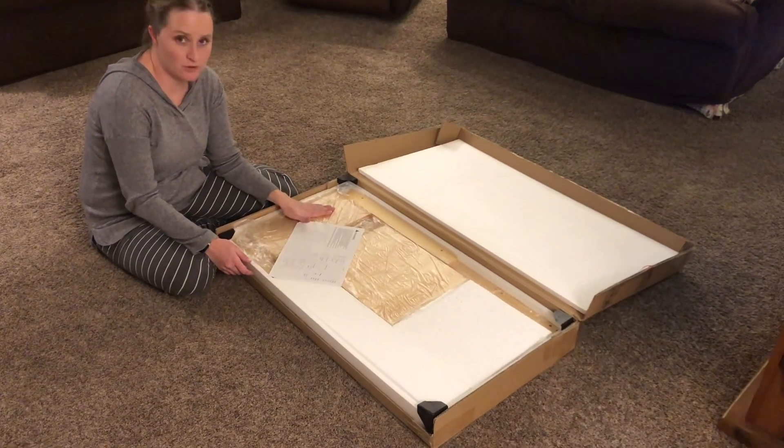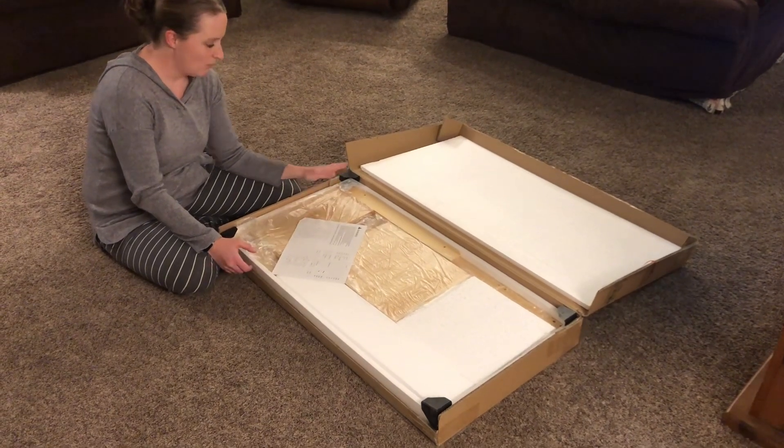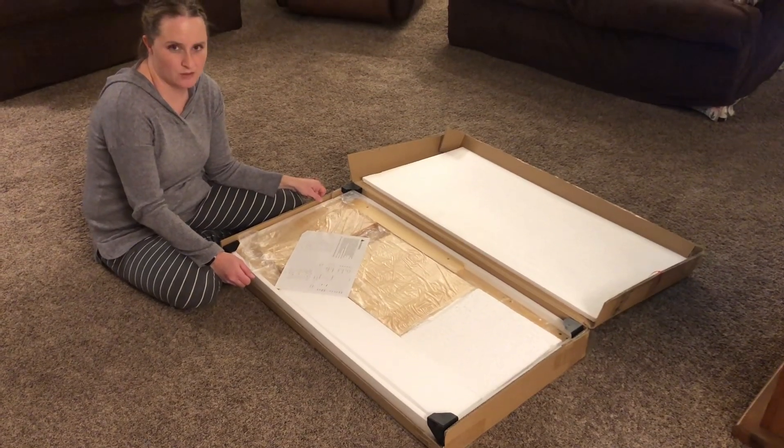I have here a toddler step stool that we're going to put together and show you how amazing it is. It's packaged nicely in the box, so we're going to take it out and show you how to put it together.